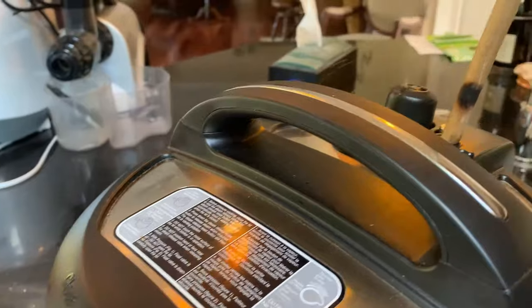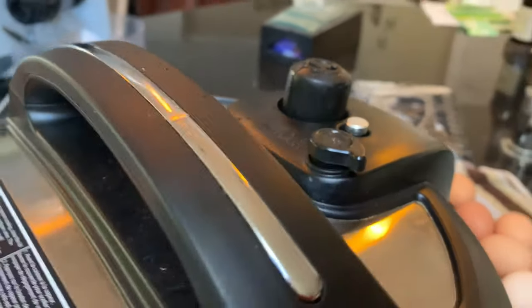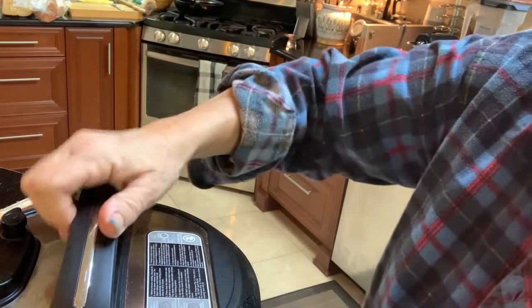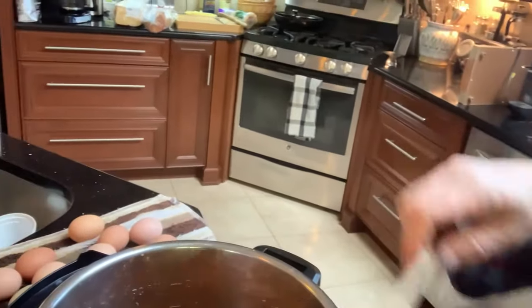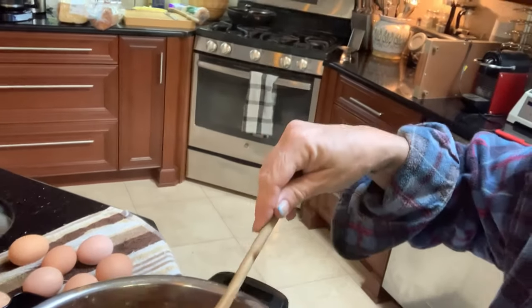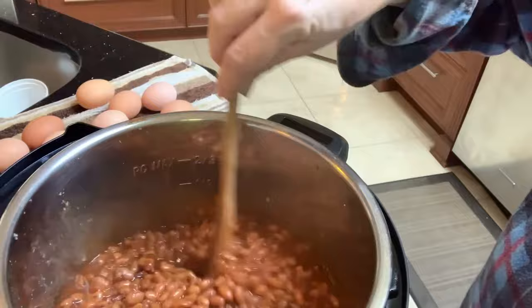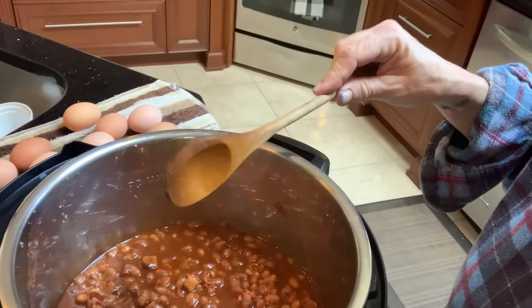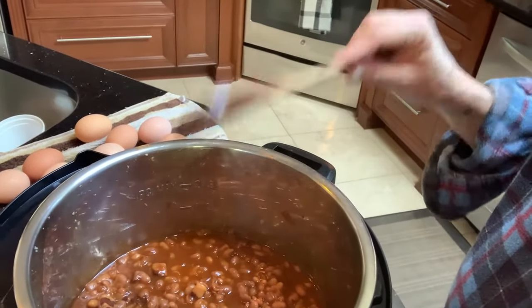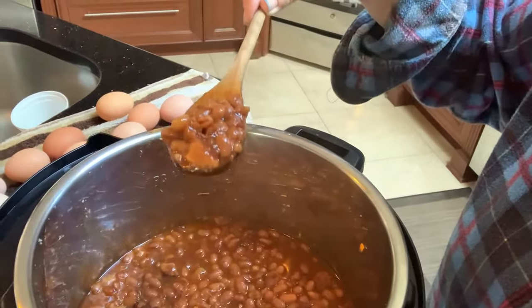It's finished with the gradual release, and now I'm going to release the remaining pressure — there's not very much. The pressure is out and now we're going to open it up — make sure you open it away from you. Oh, it looks really good! Look at all those nice pieces of bacon. Wow, this is what we're having for lunch. I hope you enjoyed that. It doesn't take a lot of effort to make this, but it does take a little bit of time. You can do all the other stuff while you're waiting for the Instant Pot to come up to pressure, come down, and finish cooking. I'm going to have a little spoonful here.